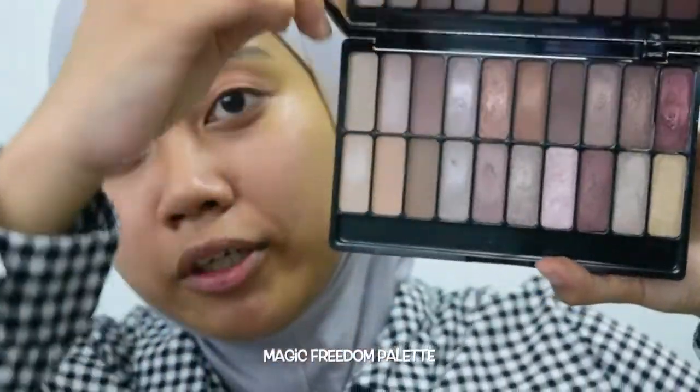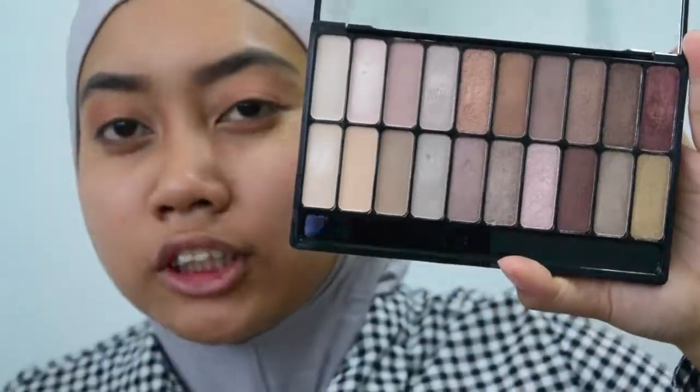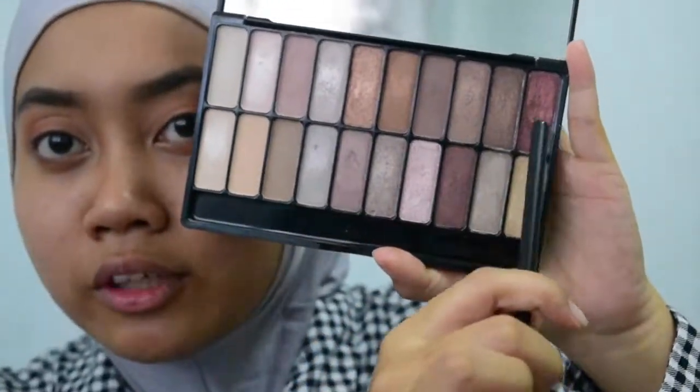This is my Freedom palette in... this is called Magic. It's pretty much the red and rosy tones of it. I'm gonna use this one right here and I'm gonna focus this in my outer crease.